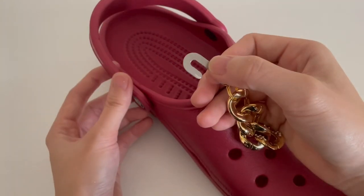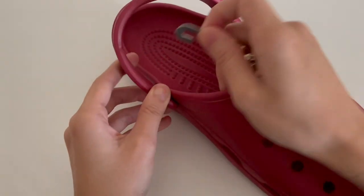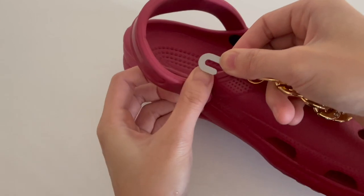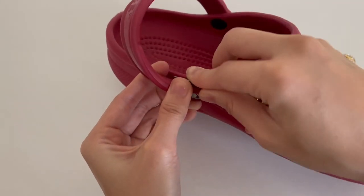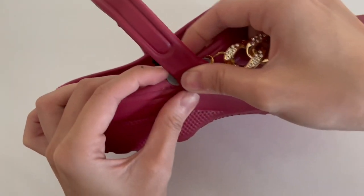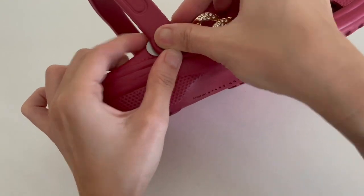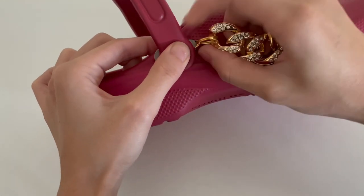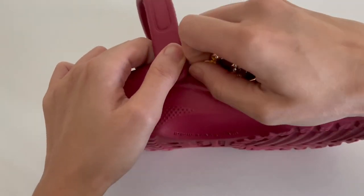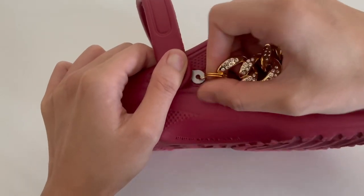I'm going to start with the left side. On the shoe strap, you're gonna insert a hook to lock on it. What I like to do is just lift up the strap, open it so you can see, and then just put the hook in. On the other side, you can push it in slightly and then pull it until the little hole came out.